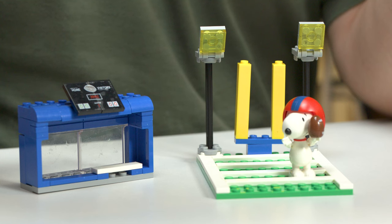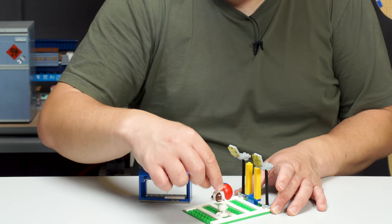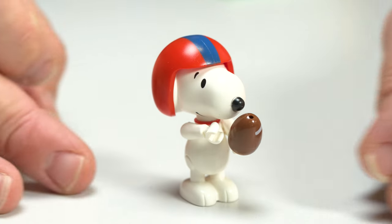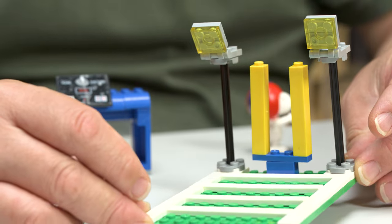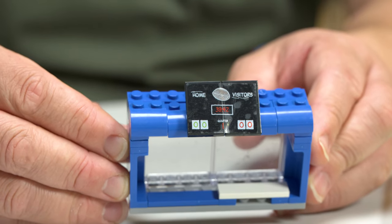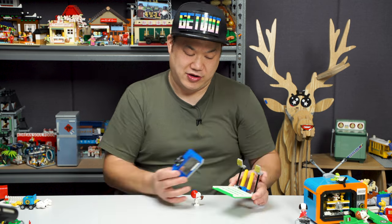This one is LN8074 — the football playset, for all my American friends. The football field is very small. Snoopy is totally different here — he has a football in his hand and a big giant helmet. He has a hole in his head for the helmet to slot in. He looks cool. This might be a little too cheap for some of you; it looks like spare pieces. But at least you get a nice little Snoopy. You also get the bench area, kind of like the baseball one, with a terrible sticker job — zero zero, Home and Visitors. Not too bad. That is the American football set.